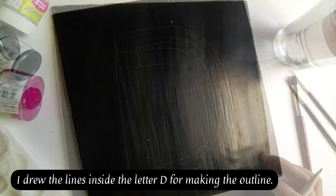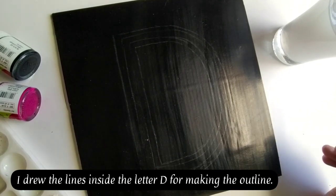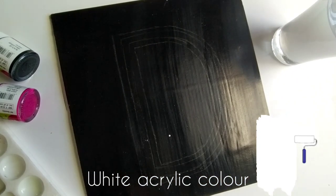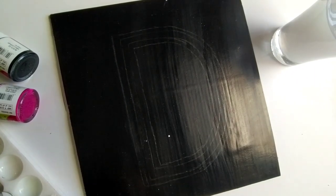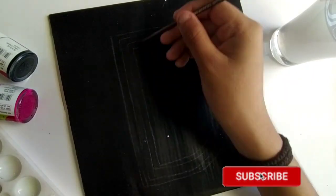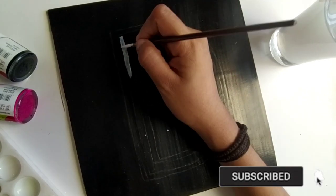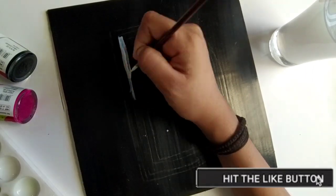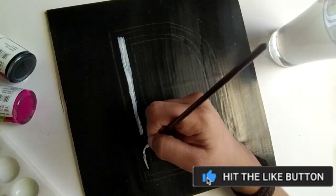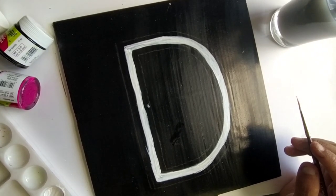After tracing, we will start our painting. First of all we need white acrylic color and we have to paint it just like I am doing — just follow along guys. This pattern will look like this after one coat of white acrylic color.